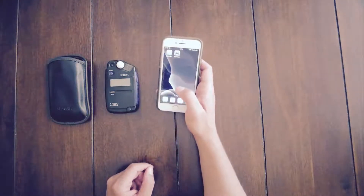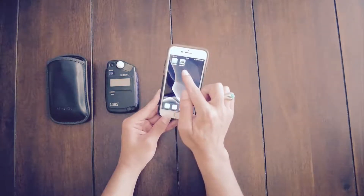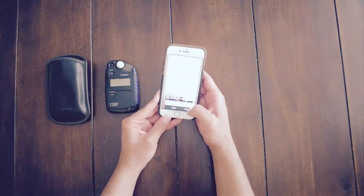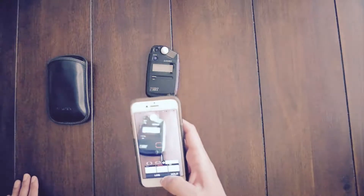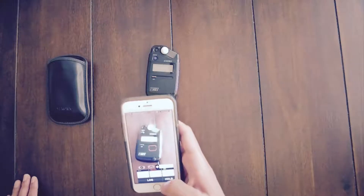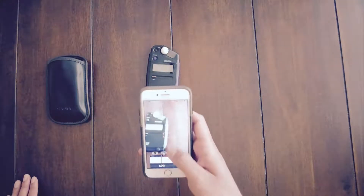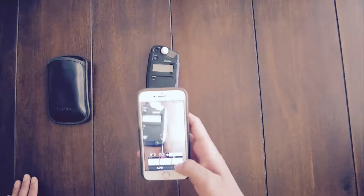The second way you can do this is by using applications on your phone — Android or iPhone. On the iPhone, you can download an application called Pocket Light Meter. You can plug in your ISO setting on the far right-hand side, take a shot, see how it comes out, and then auto-adjust it so you can get the correct exposure settings. It will automatically do it for you as well.